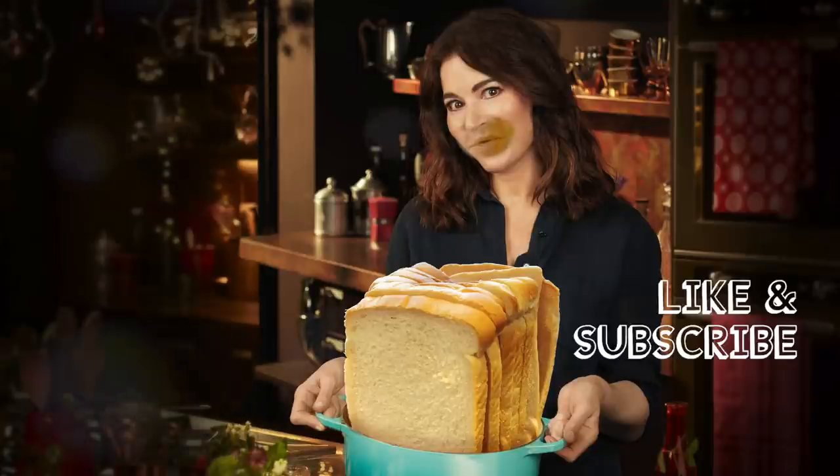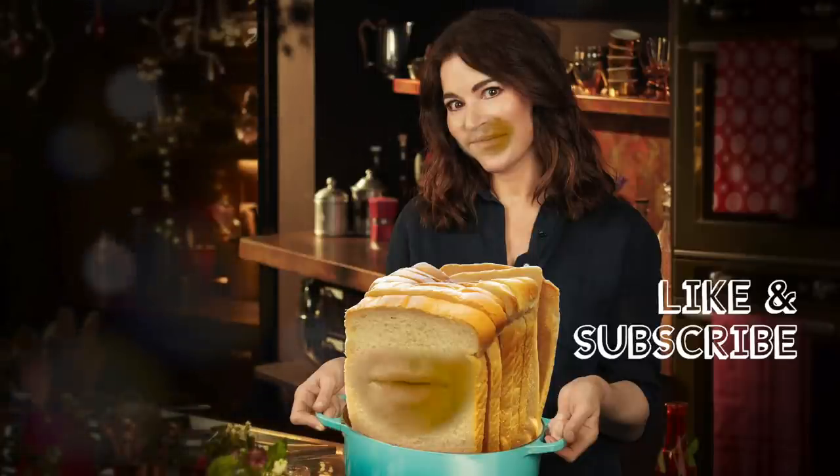Please like and subscribe if you want more. Thank you very much.